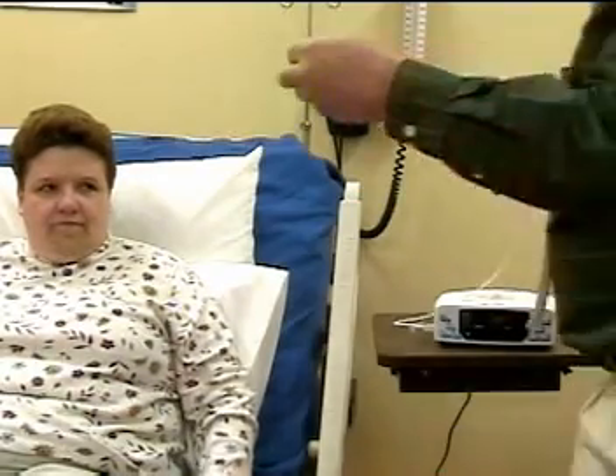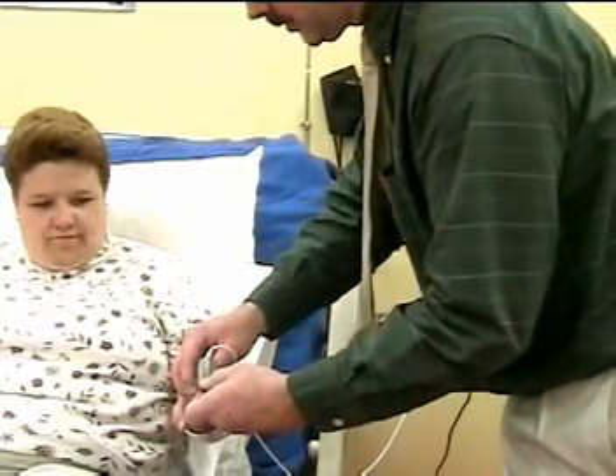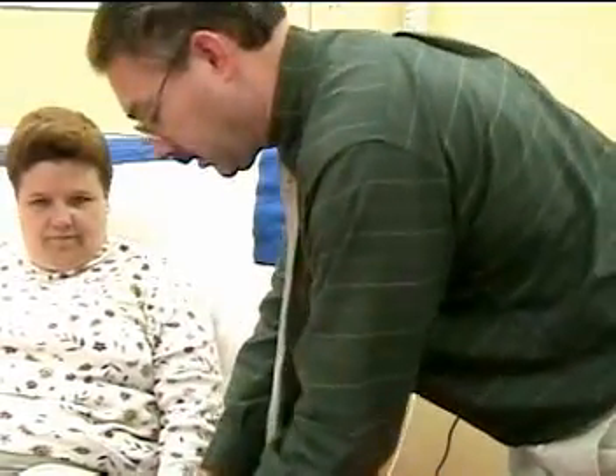Then you're going to apply it typically to the finger, but you can also use it on a toe, an ear, or a foot as in an infant. Ms. Brown, I'm going to connect this to your finger. Make sure that you get the right side up. Attach it to the finger and have the patient keep their hand downward.